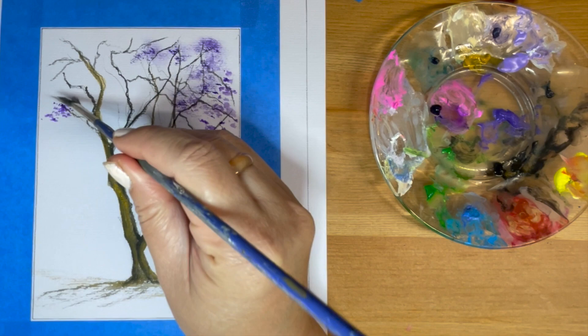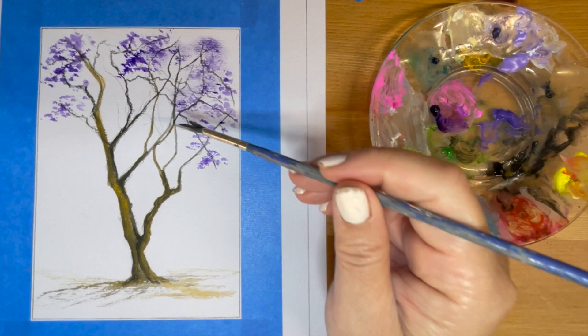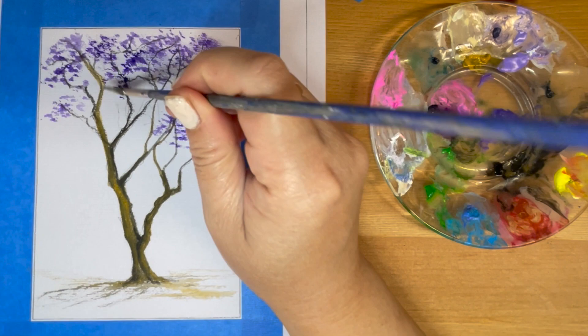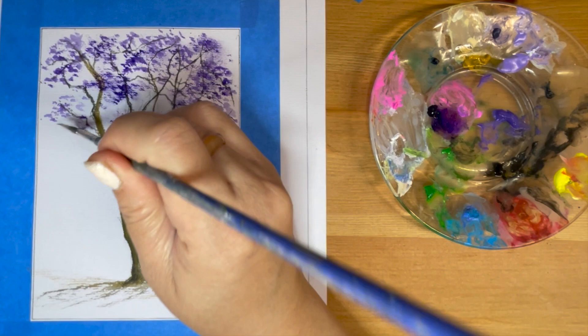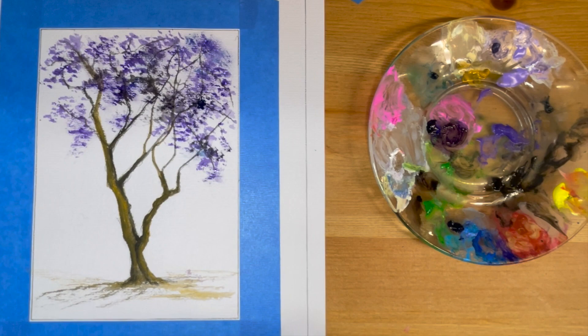Keep tapping the paint onto the branches until you feel that there are enough flowers. To give shadows to these clusters of flowers, I'm going to tap in a little bit of black mixed with Prussian blue for the shadow value.